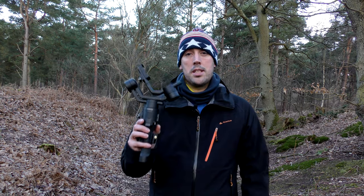Welcome to Walking in All Weathers. In today's video I'm going to be showing you how to get three super smooth cinematic shots without the need of an expensive gimbal.